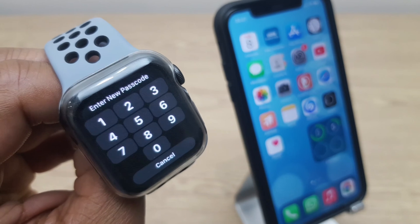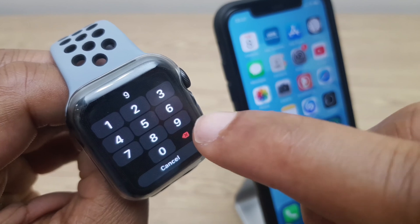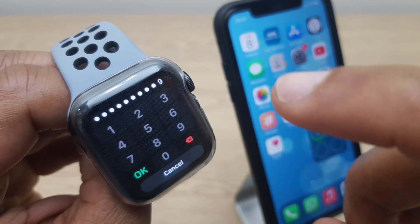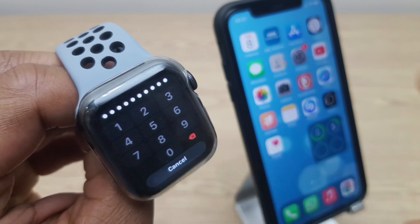And now we can enter a new passcode. I'll tap in 9 and I'll do it 10 times — that's 1, 2, 3, 4, 5, 6, 7, 8, 9, 10. You don't have to use 10 characters; you can use up to 10 characters. Click OK.